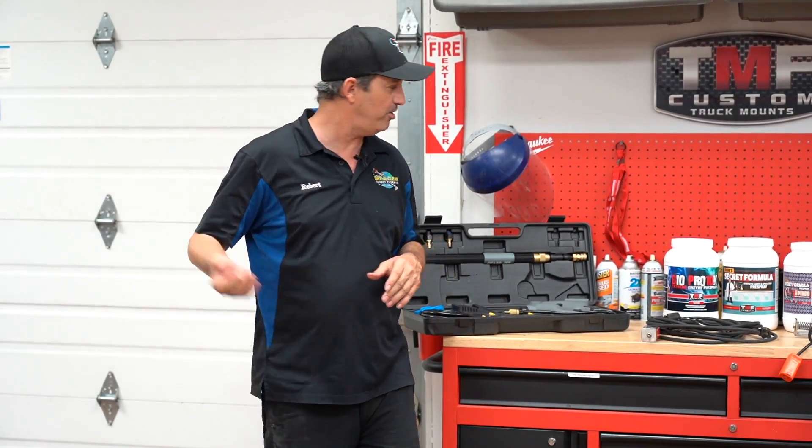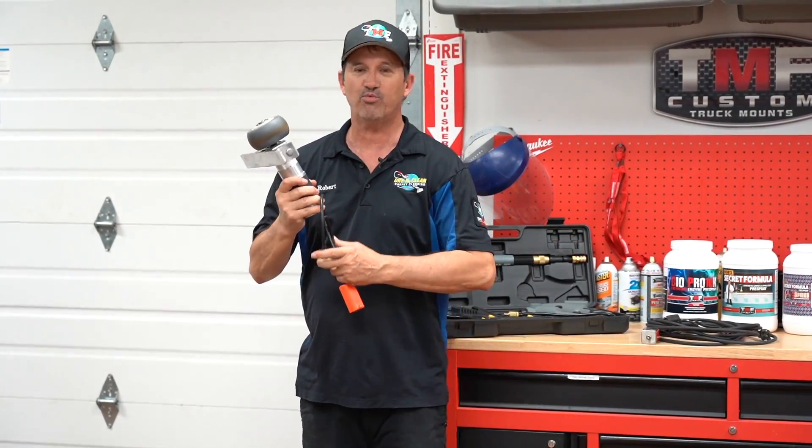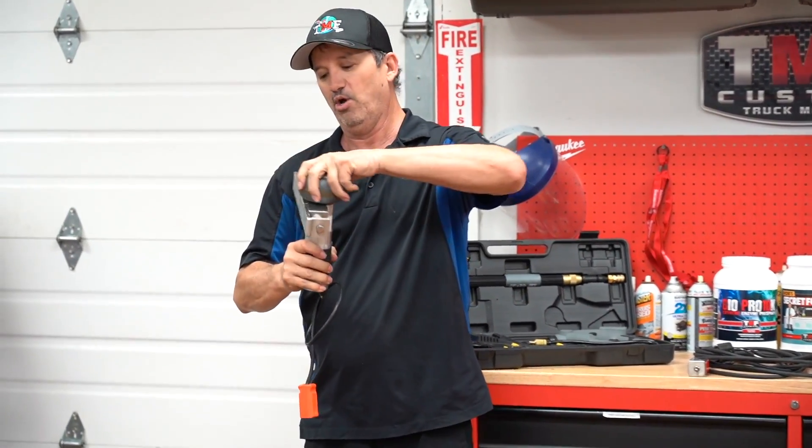I'm going to have Brian bring up an old reel we had out back and show you this cool little unit which we call Rob's Rewinder. Basically it's got this wheel on it, a very heavy duty motor, and a bracket.